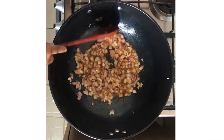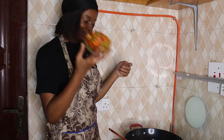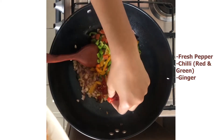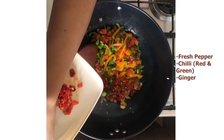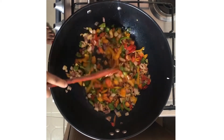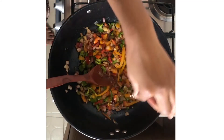Mix it and turn down the heat. Now we put the bell peppers in — I put a lot because I love bell peppers. We also add some fresh hot pepper, red and green chili peppers, and a bit of ginger because I like ginger. Mix it all up — this smells so nice. I don't cook with a lot of salt, but for the sake of you normal folks, I'll put a pinch of salt in here.